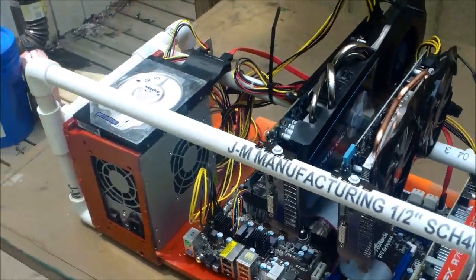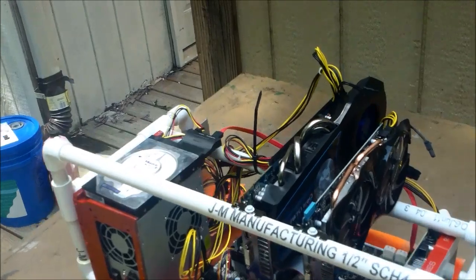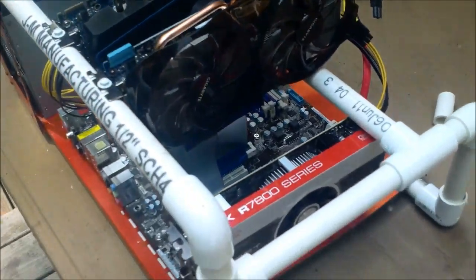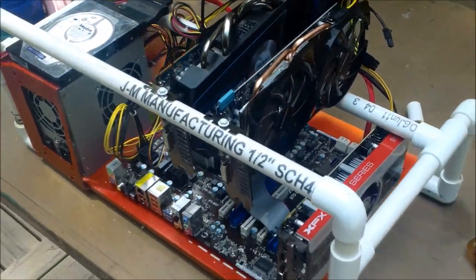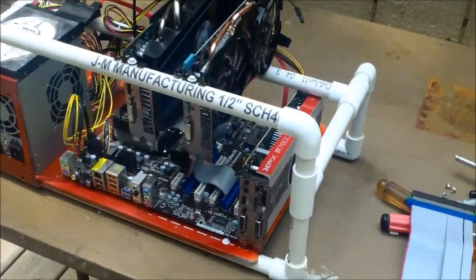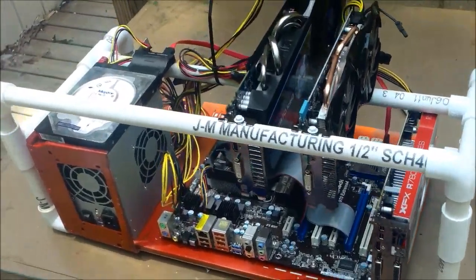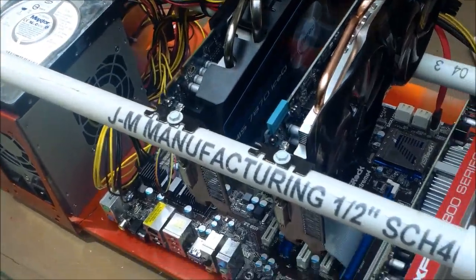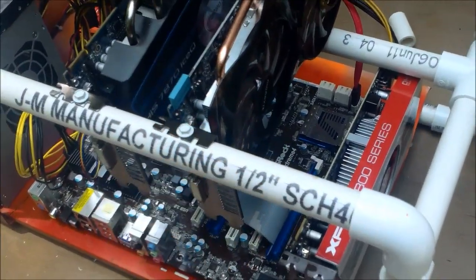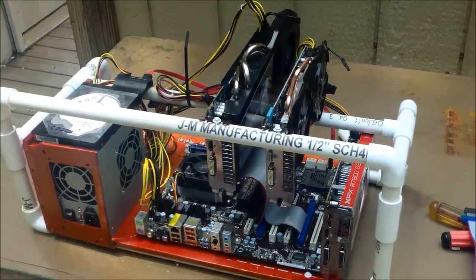It's about 40 pounds worth of computer hardware in there, maybe less. So, finished case — this one's going to be about 1,000 kilohash. Once I upgrade to the next card, probably about 1,300 kilohash, because this is a 7870 and it gets 400 kilohash, and these two will get 300 apiece — so 1,000 kilohash right there.